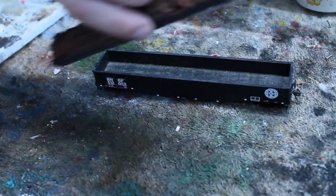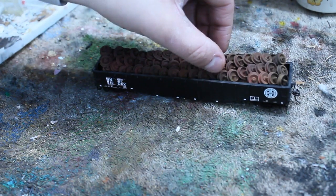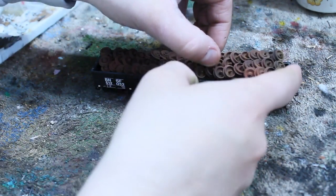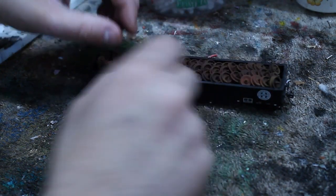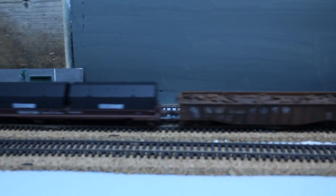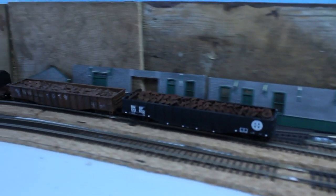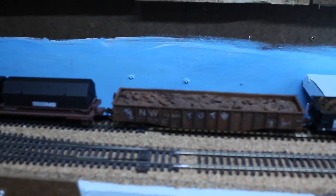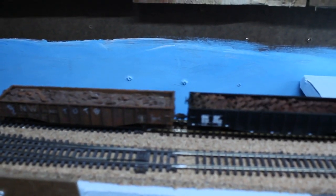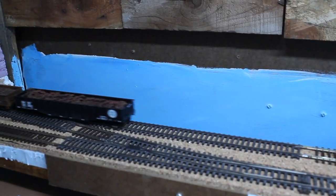Next, you put it on your layout and run it around with your trains. This is a very quick, easy way to make a load, and you can do this for any kind of wasted material that is obviously not wasted. Any scrap pieces you have, you can use this for your gondolas and make your loads very realistic. This is Joey G with Touch of the Brush Model Weathering. I hope you enjoyed this tip and this quick video. Stay tuned for more from TOTB. Take care.